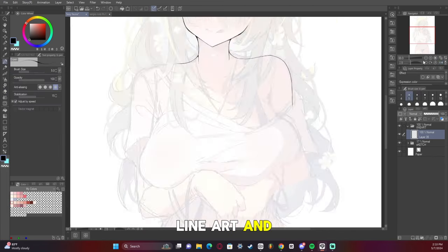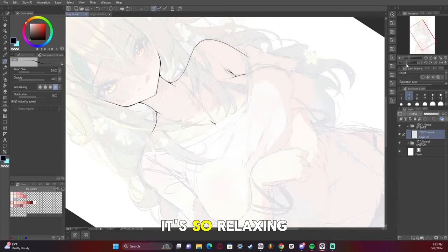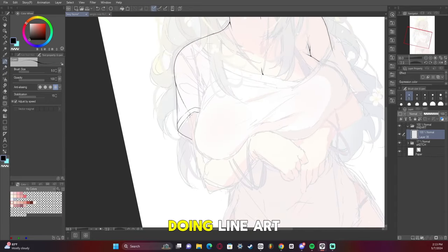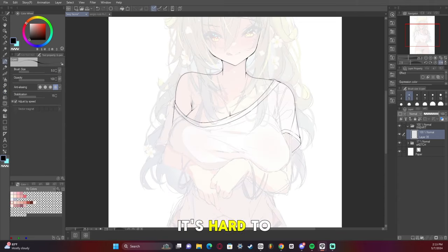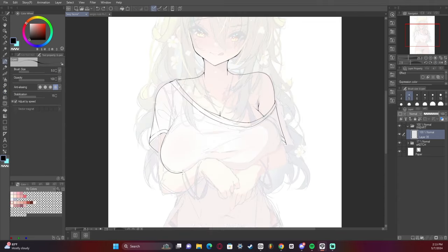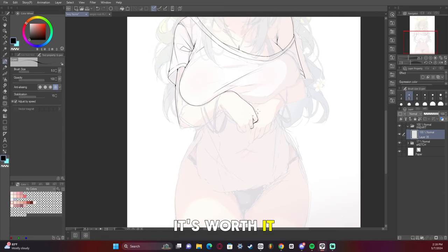Now we are on to the line art. With the line art, it's just — like I've said many times — it's so relaxing for me. I really enjoy doing line art. Even though I feel like by the end of my artwork it's hard to see it and appreciate it, I know I did good. I feel like it's worth it to me.